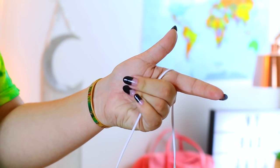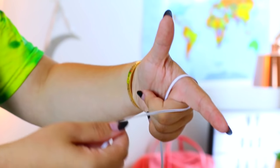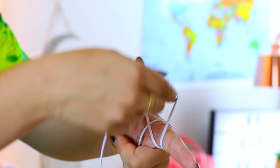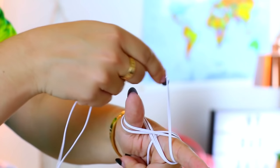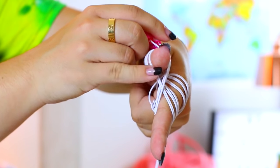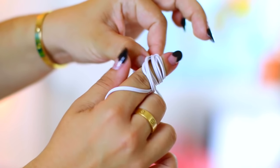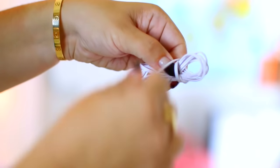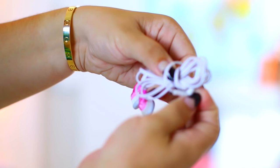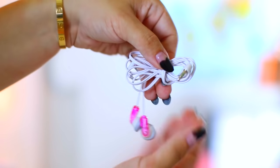Alright, this is a headphone hack. Basically you want to stick your pointer finger out — at the bottom you've got the phone part and on the other side you've got the earbuds — and you're making a figure eight around your pointer finger and your thumb until you run out of the headphone strand. Then you pinch the center piece and slowly ease it off of your hands — this is probably the most difficult part. Then you take that remaining piece and wrap it around the center and tuck it in. When you uncoil it, you just pull that last piece back out and it unravels with no tangles.